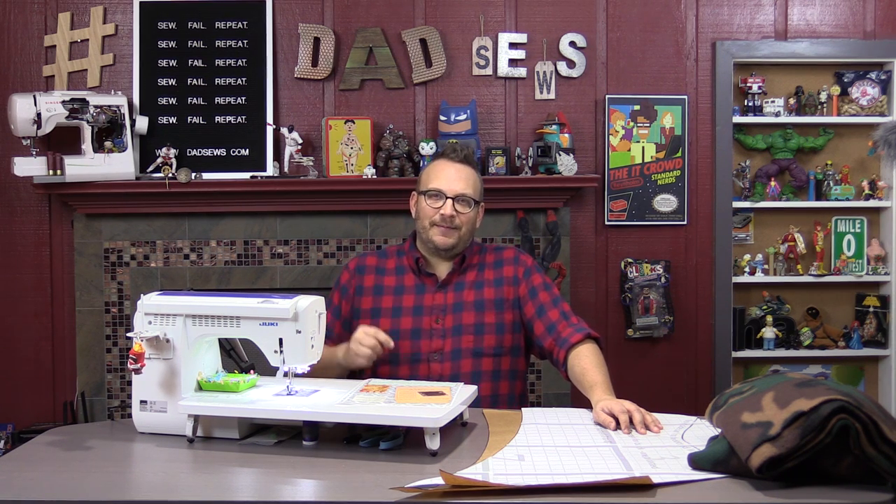Hey everyone, thanks for dropping by for another episode of DadSews. We have a fun project today — it is a fleece capelet. Baby, it's cold outside, and with that chilly weather you need to bundle up. My kids are always complaining about cold, so I'm making this for my son Carlin. It's kind of a cape with a big thick neck around it, so he can still play around in the woods. It's a cool camo capelet made out of fleece.